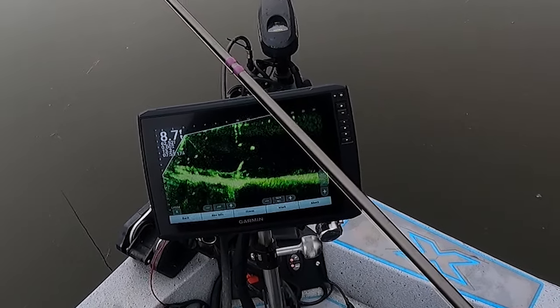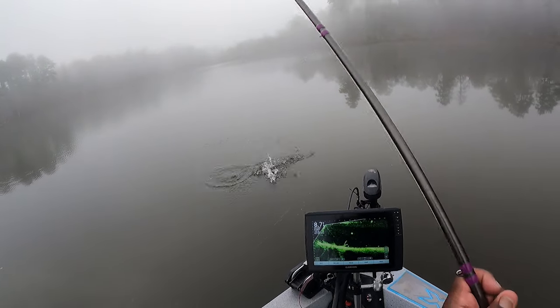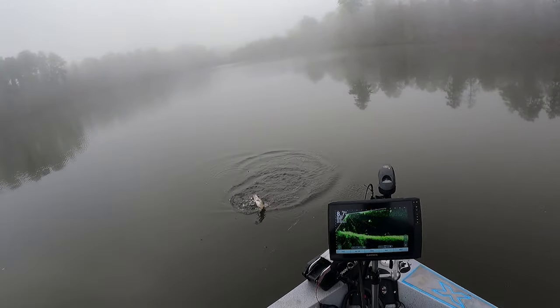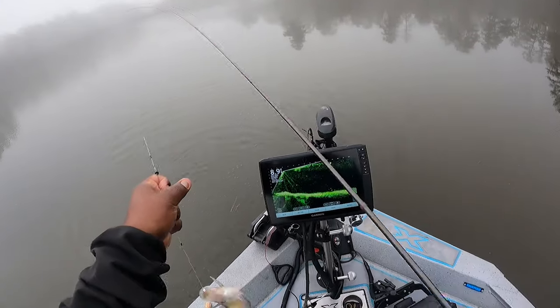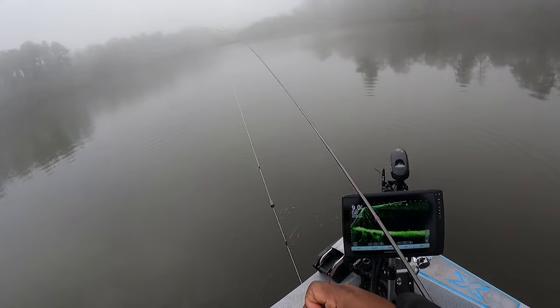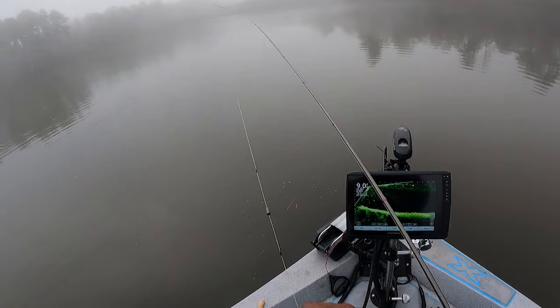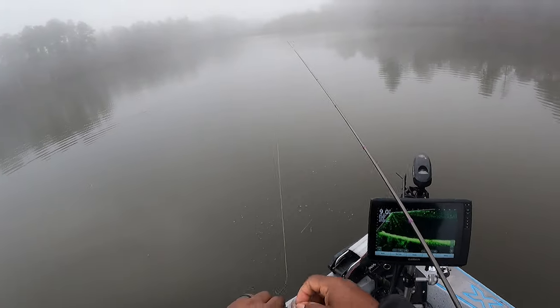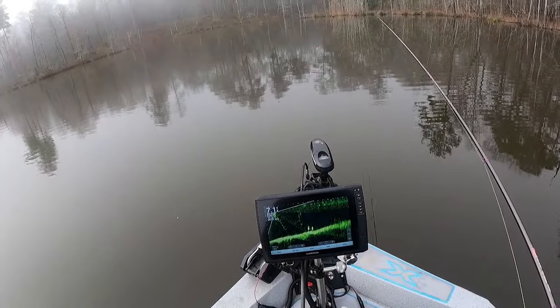Come on, get it! Got it. Oh, they is shallow! I'm gonna flip them. I think I caught that one maybe two foot under the water. I probably can pop that cork out and see what they want to do.